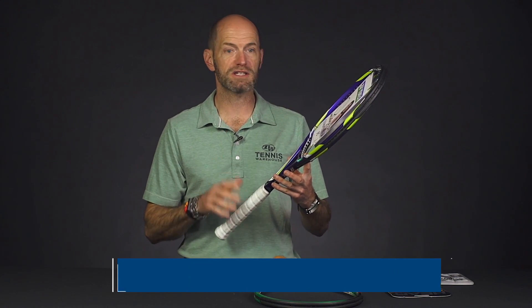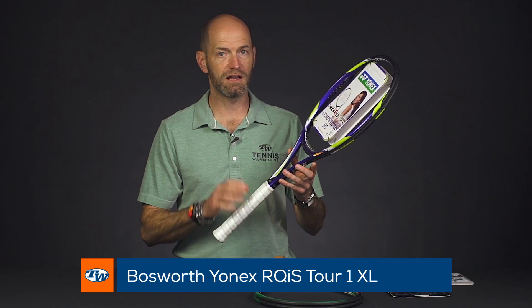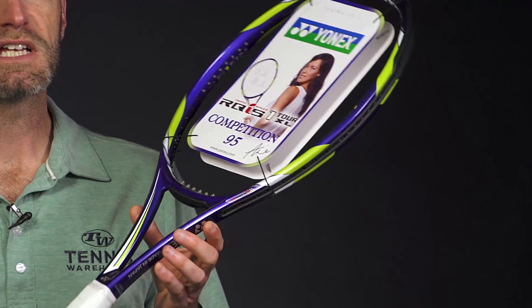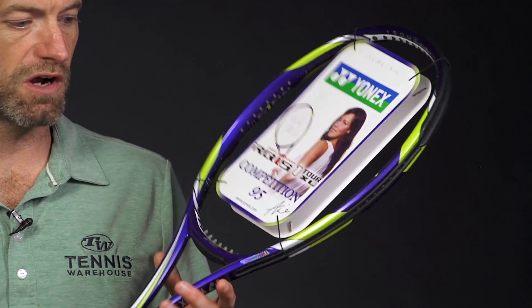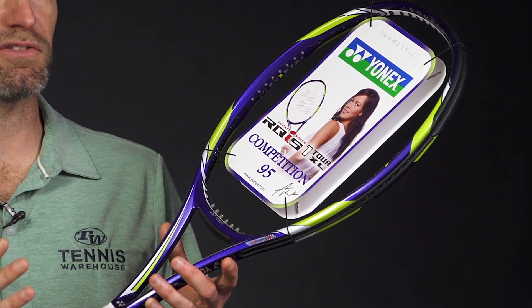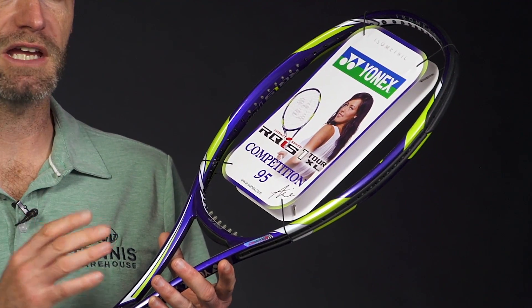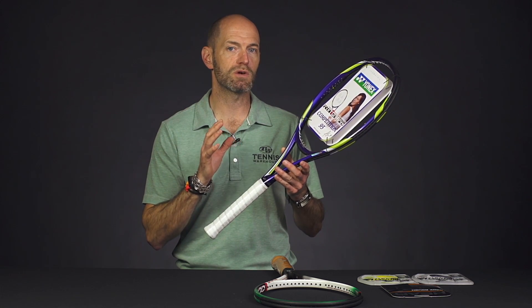First up, we have this Yonex RQIS Tor 1 XL, and the XL stands for extra light on this racket. So it's actually a standard length racket, but it comes in at 11 ounces unstrung. It's also got a low RA, so when it's strung up it's going to be super low — around 63 RA strung on this one. So it's a very light racket with a nice soft flex to it, and it's going to be a great racket to customize.